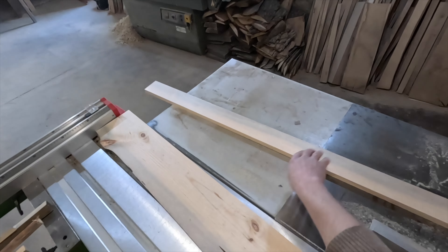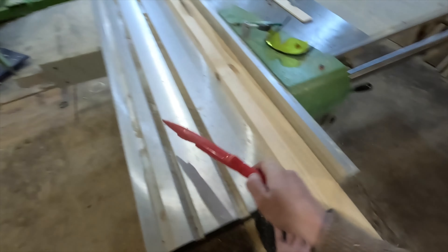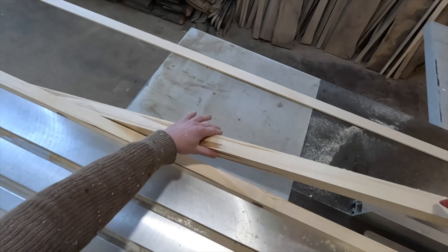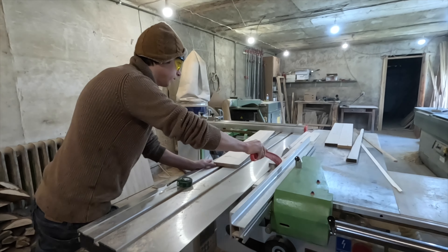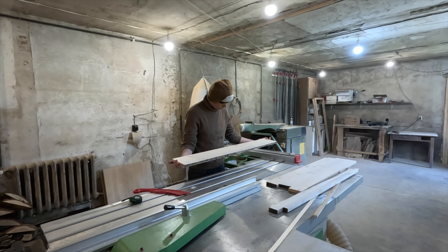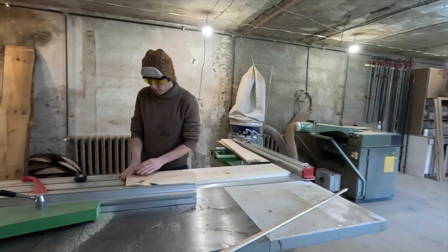Once we have the flat wooden boards, we can start making a variety of wooden items such as wooden shields for carving, wooden skidding boards, and wooden semi-manufactured products. To create wooden shields, we must first divide the wooden boards into several parts, then glue them together in different directions of the wood structure, press them, and let them dry for a minimum of 12 hours.